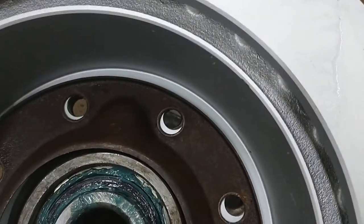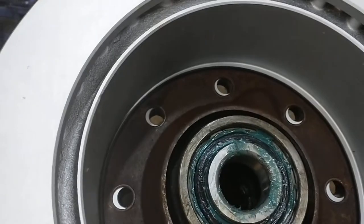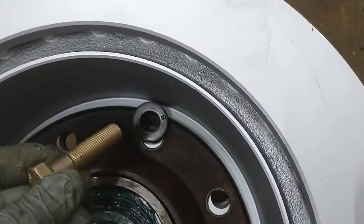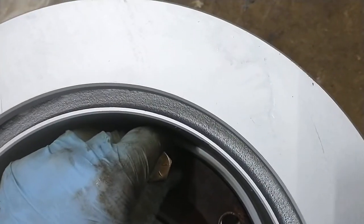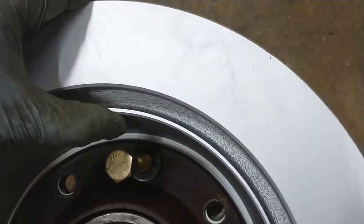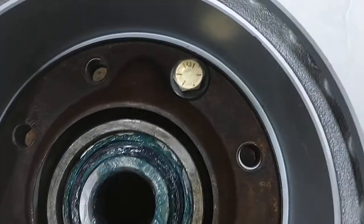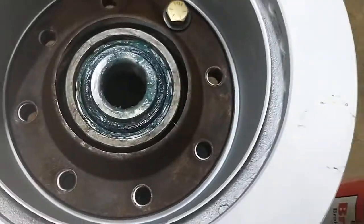Put your plate on and then take your hardware and start dropping the screws in. Use a flat washer on the inside and put the bolts through. From the other side you use a lock washer and a nut, and you tighten them to 50 pounds in a star pattern — like when you're putting your wheels on, you don't want it to go on crooked.